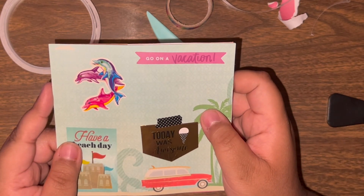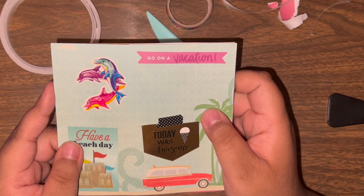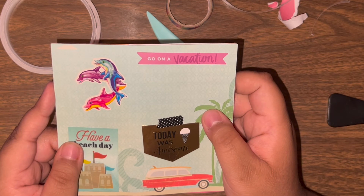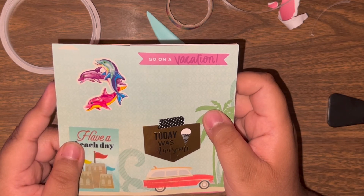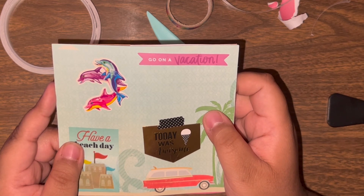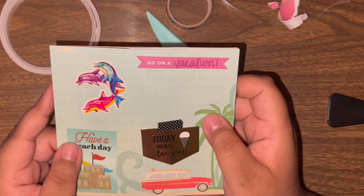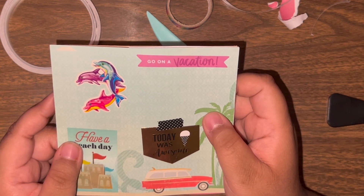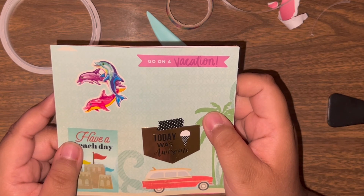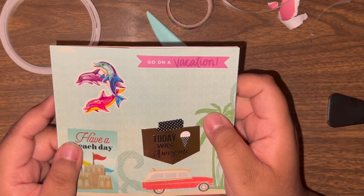I wanted to thank everybody for watching my first tutorial on my paper bag series. I apologize for any little fails and mishaps — I'm working in a very small area and this is my first time crafting while recording, so there might be some imperfections but I hope to work them out in the future. Don't forget to like, subscribe, and comment — let me know if you like this video and if you'd like to continue seeing the paper bag series. My comments and Instagram messages will be open. Thank you so much and I hope everybody has a great day, bye!